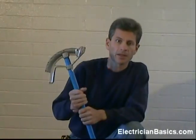Now let's look at some benders. Hand benders come in four sizes. They are the half inch, three quarter inch, one inch, and the inch and a quarter. I've got a three quarter inch bender here — let's take a closer look at some of the markings on the bender.